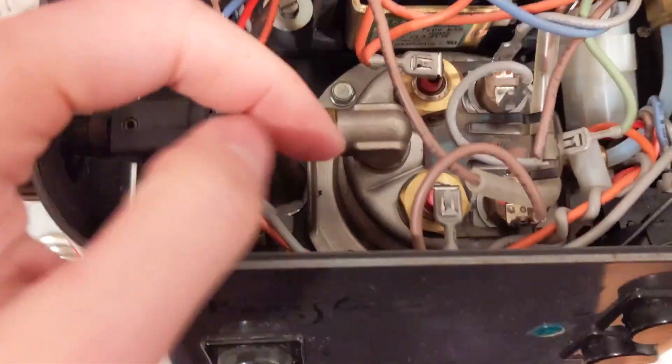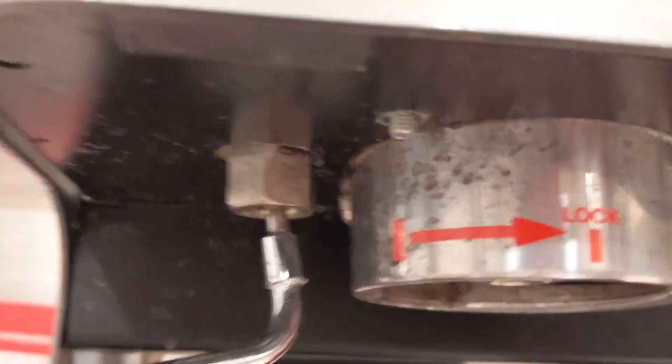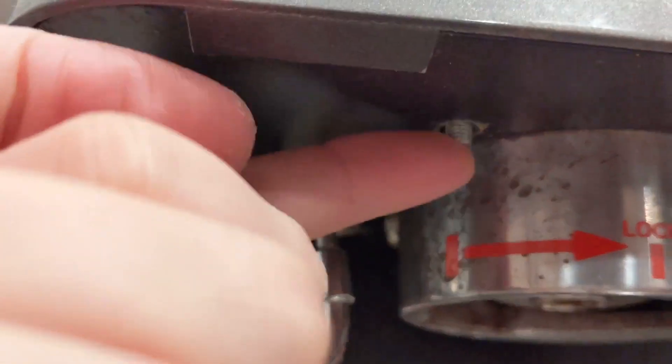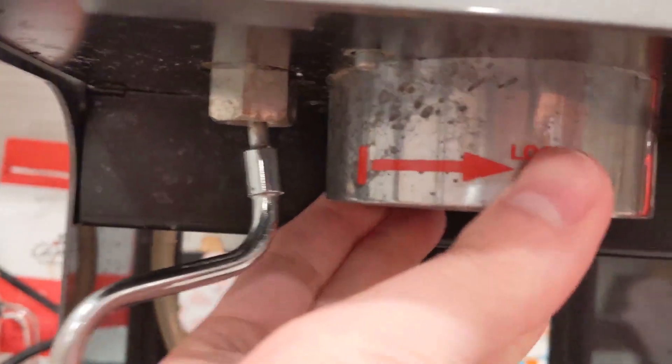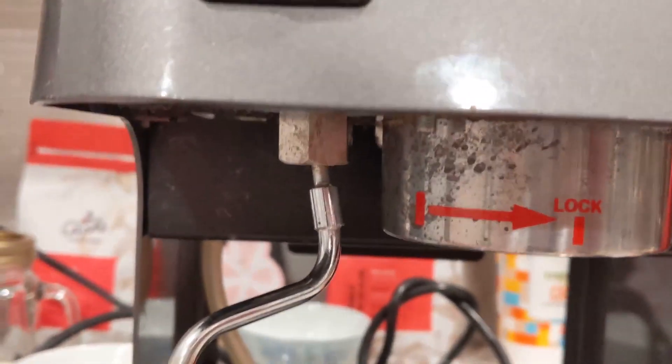Before you can actually take the boiler out, there are four screws under here. I've already taken it apart, so you can see these four screws right here. Make sure to take them out, and then you can push that piece up and go from there.